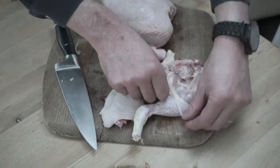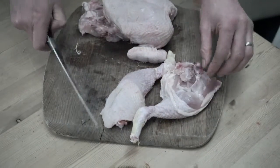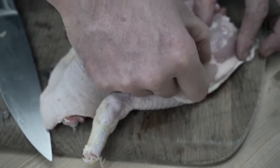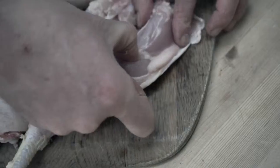Turn it over and pull the skin back. You can see the faint white line there — if you run your finger down there you can feel there's a joint there.